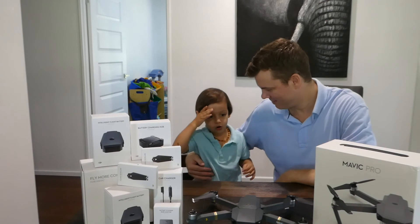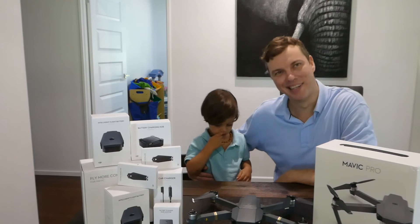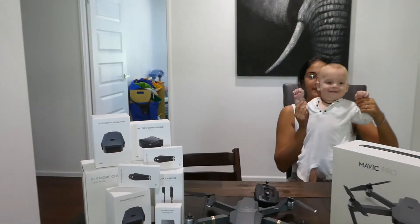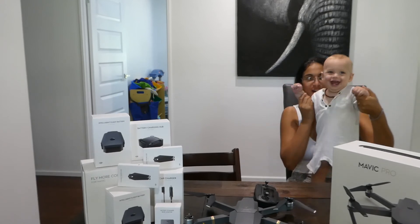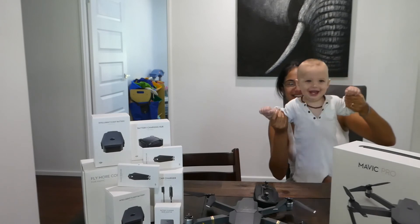Turn it on, turn it on. Don't you have to go to sleep? No. Hey guys, I'm David and we've got a drone. Look at my drone!